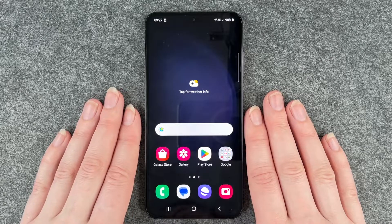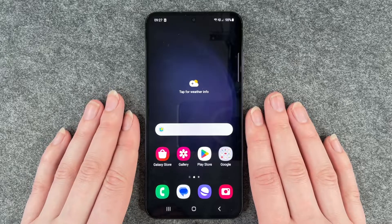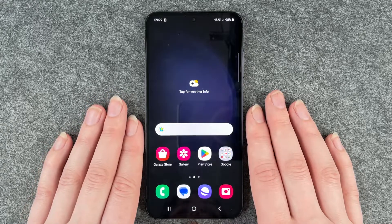Hello buddies, welcome back. It's Anne-Sophie and today I'm going to show you how you can turn off Bixby on your Samsung Galaxy S23.